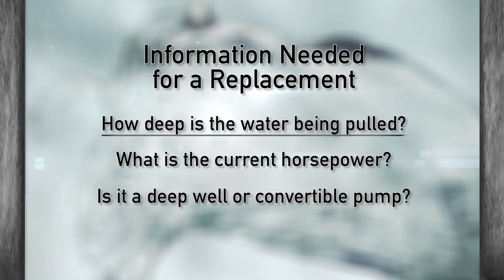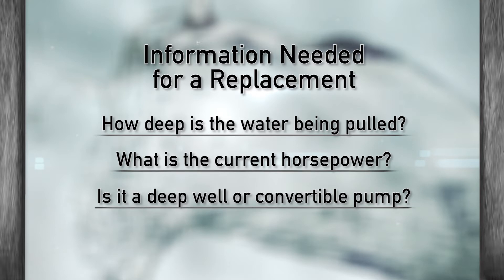So it sounds like I should write down three things before I go to find a replacement: How deep am I pulling water from? What is the current horsepower of my pump? And is it a deep well or convertible pump? Anything else I should take note of? Nope, you're pretty much set.